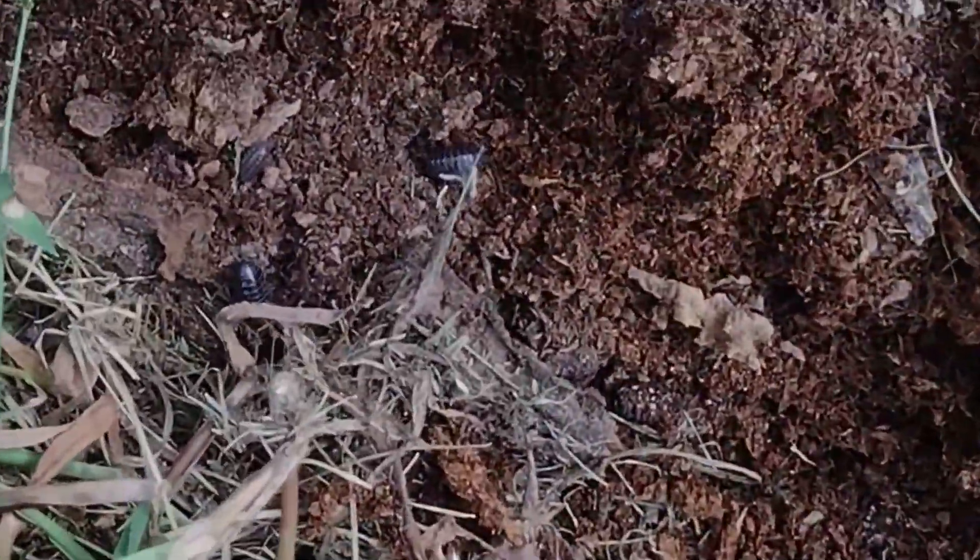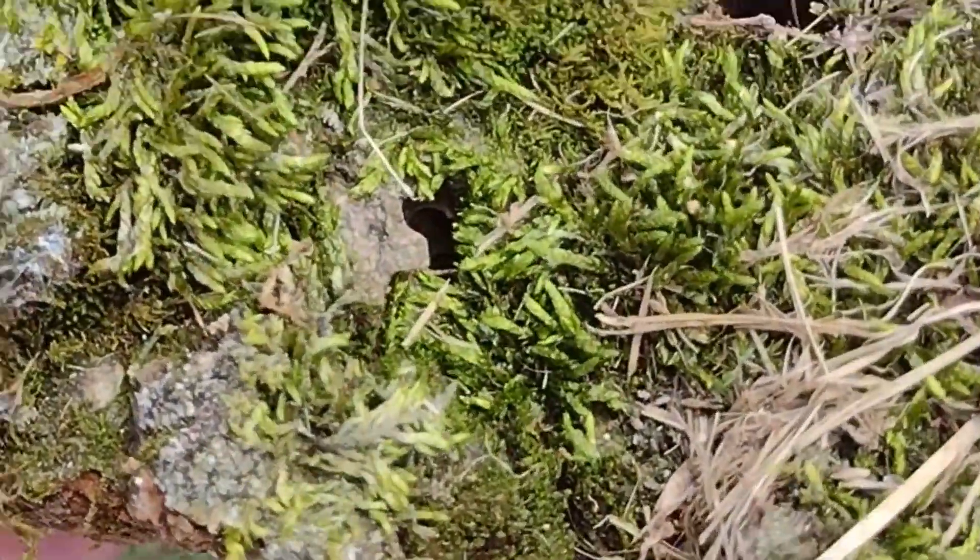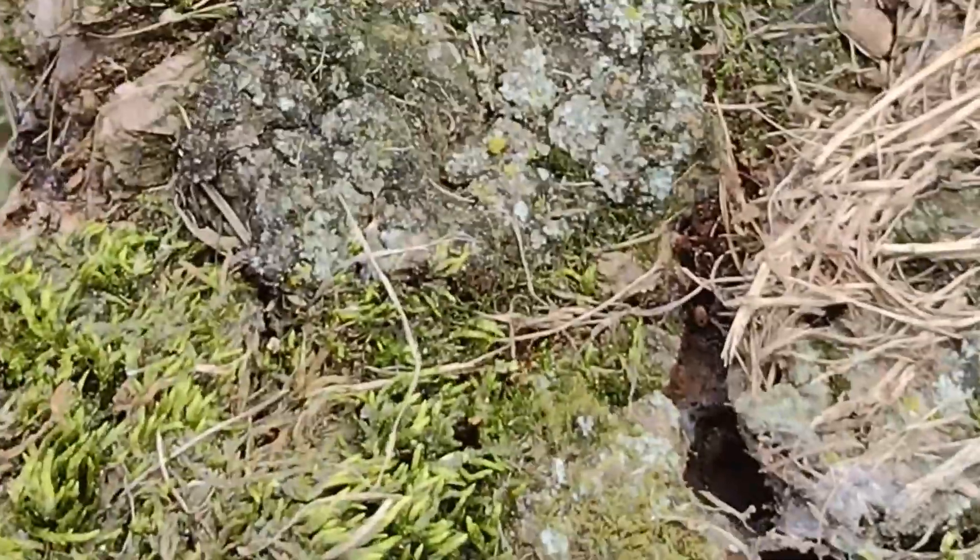We can definitely use that. Look at that — in there we got some roly-polys and stuff, this is awesome. It also has some moss on it so we can definitely use this.